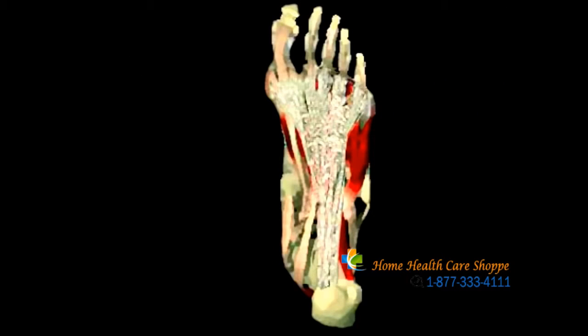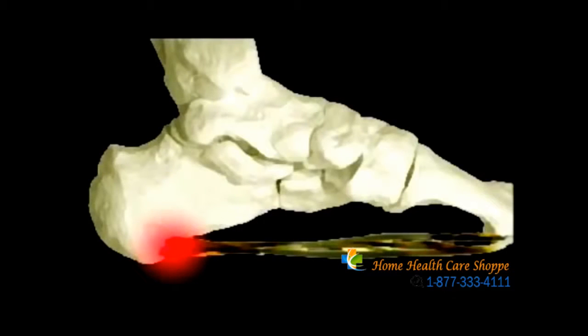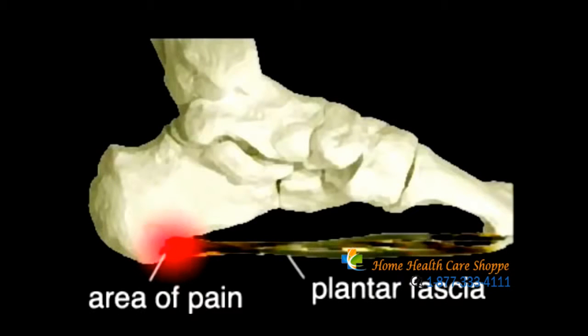Plantar fasciitis is the tearing, inflammation, and degeneration of the plantar fascia, a long ligament in the bottom of the foot. The inflammation is the result of small micro tears within the plantar fascia, causing pain at the inside of the heel where the plantar fascia inserts on the heel bone.